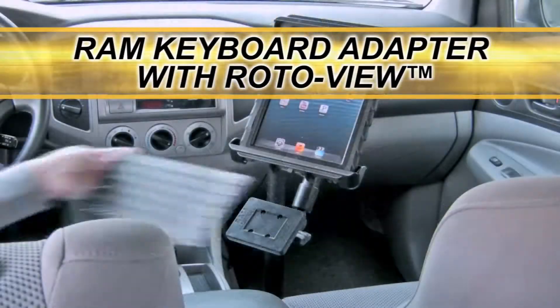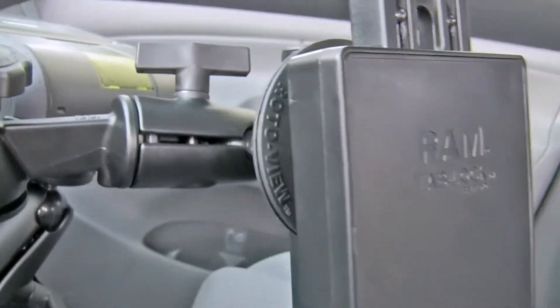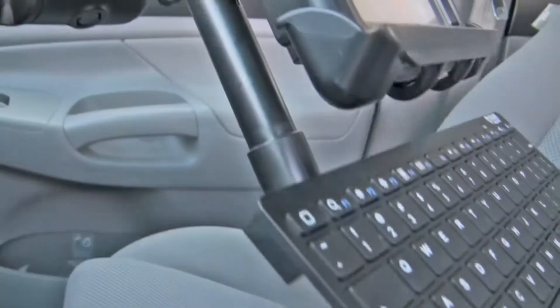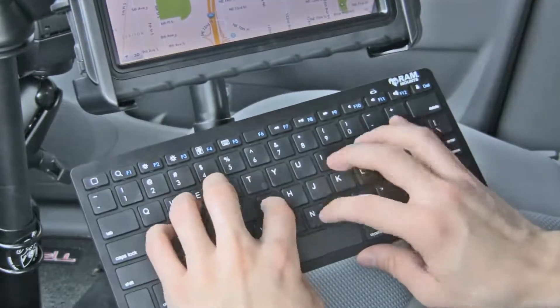RAM now offers a convenient and effective method to mount a Bluetooth keyboard close to your tablet. Connecting between the tablet cradle and the mount, the RAM keyboard adapter provides many functions and configurations to suit your specific needs.